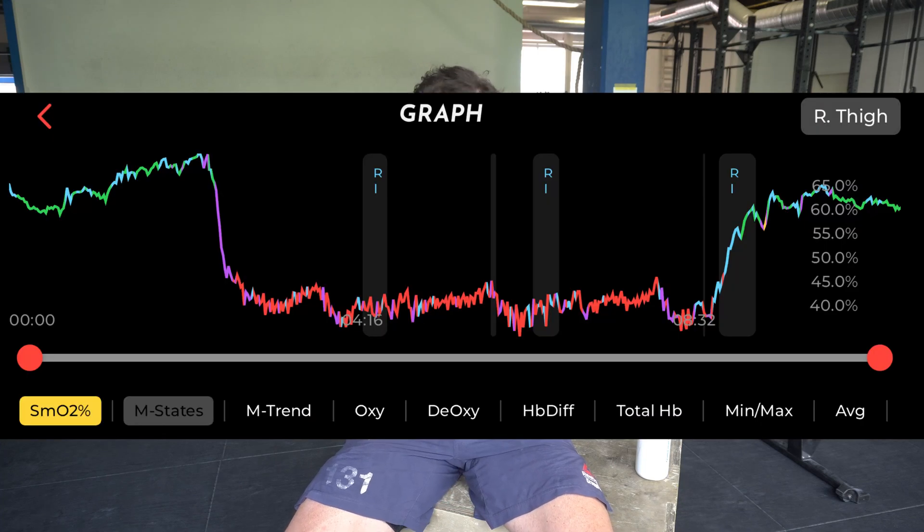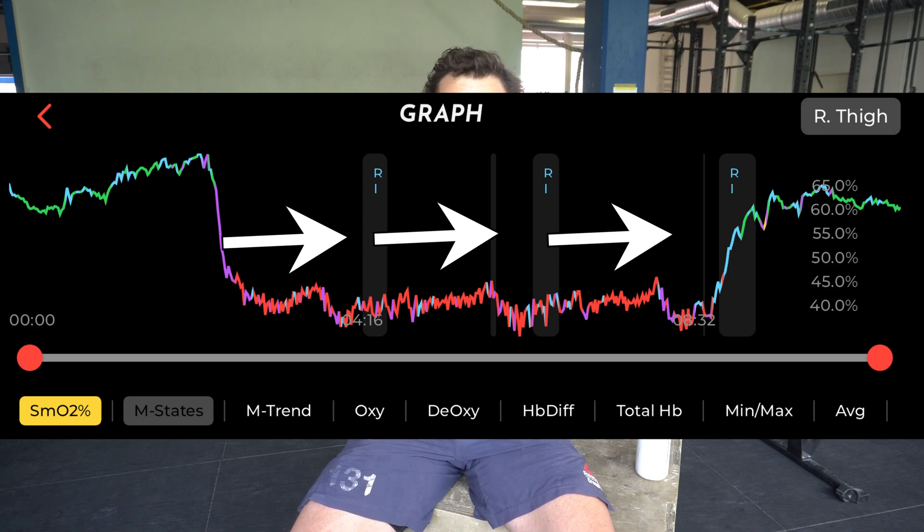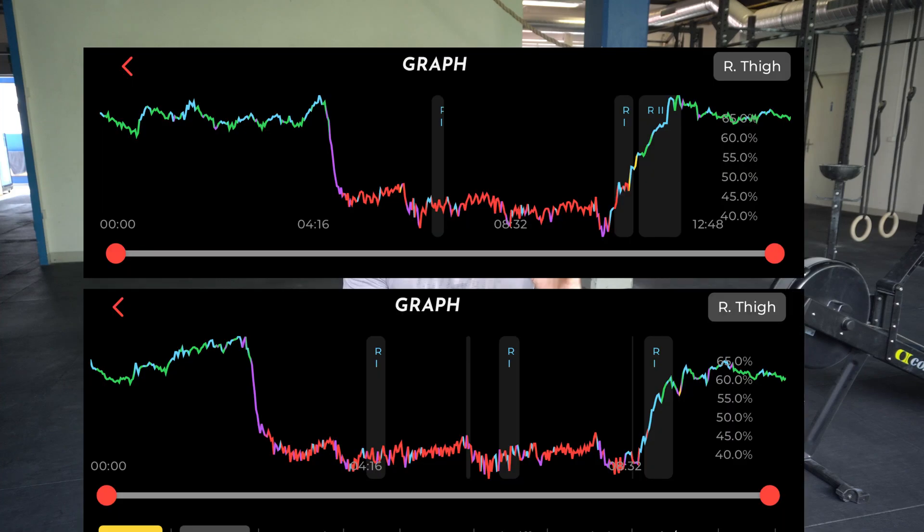The second AMRAP shows a much better graph from a performance point of view. I deoxygenate immediately from the first round, and then I keep my oxygenation flat to even tending higher. This means I'm able to deliver adequate, sufficient oxygen relative to what my muscles need. Also, during the second AMRAP I actually increase my oxygenation during the row — I could kind of recover, or at least row above my threshold — which I could not do in the first AMRAP, certainly not in the latter two rounds where I really had to push it.